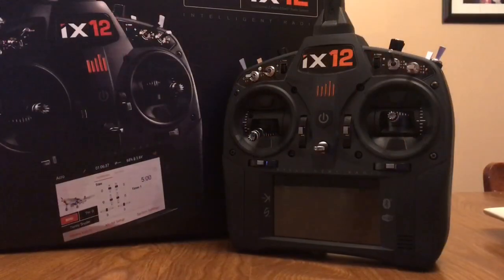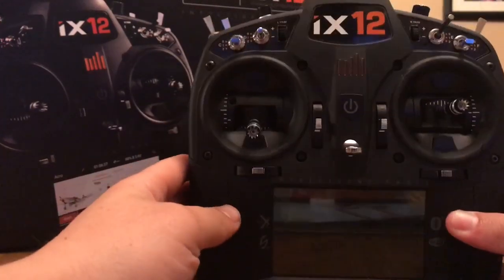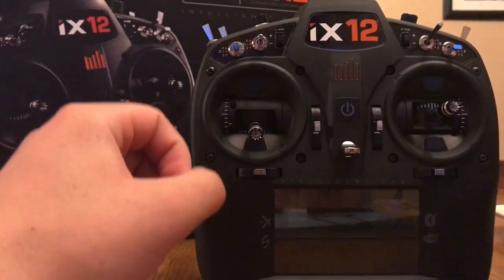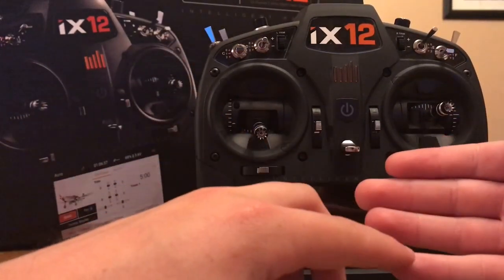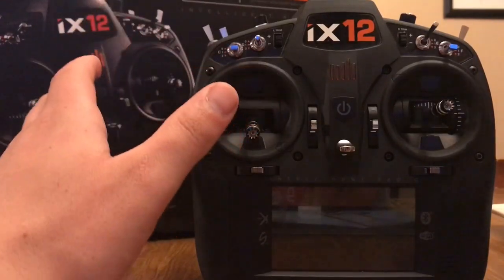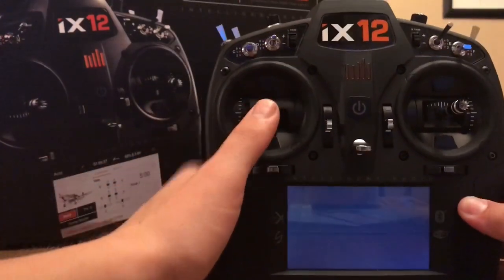As you can see from my introduction, it takes this thing a while to start up. There is a sleep mode you can use that claims it doesn't use much battery, but if you still have power going to something you're going to use some battery. Take some top-end radios — the Futaba 18 or the FrSky Horus — they are not going to take this long to start up. That is a definite huge downfall to this radio.